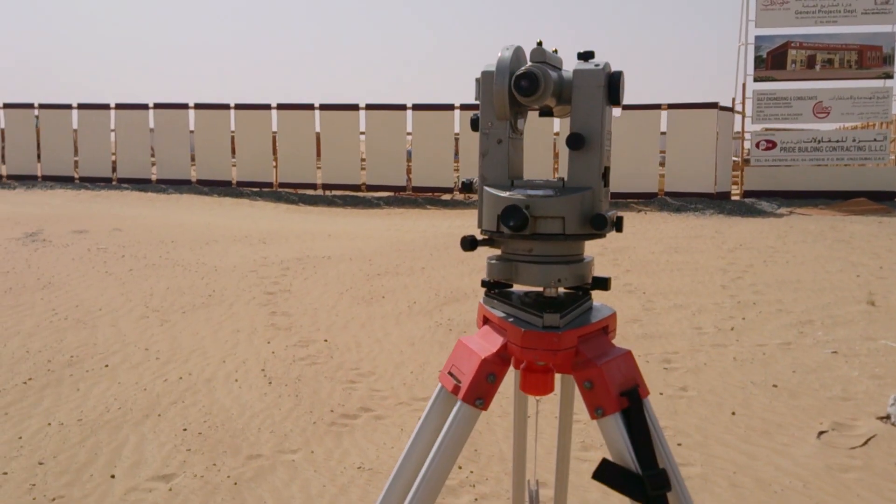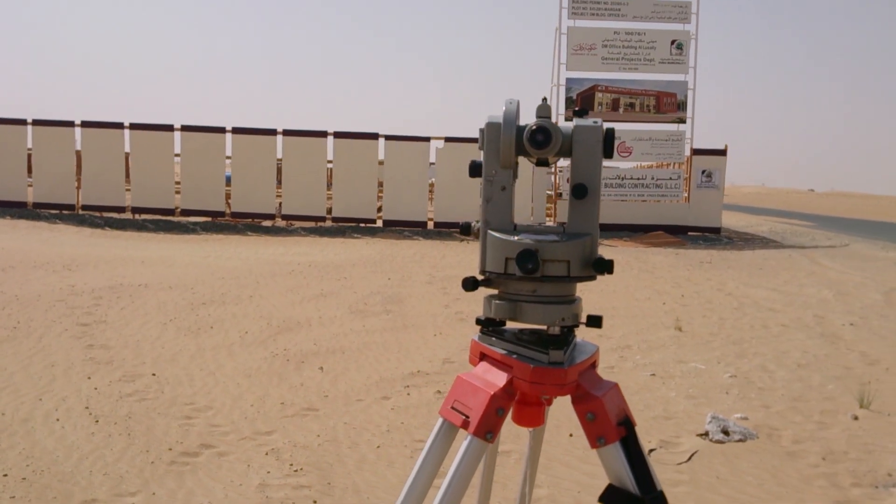Today I am going to explain about the theodolite to make a 90 degree angle in a side setup.